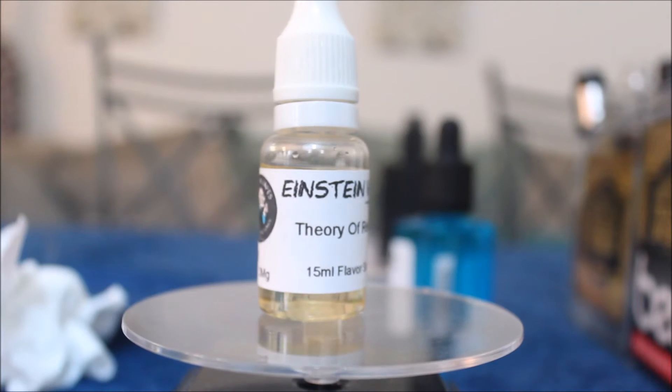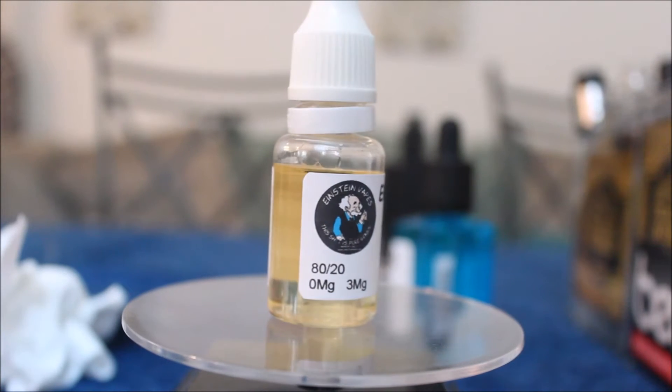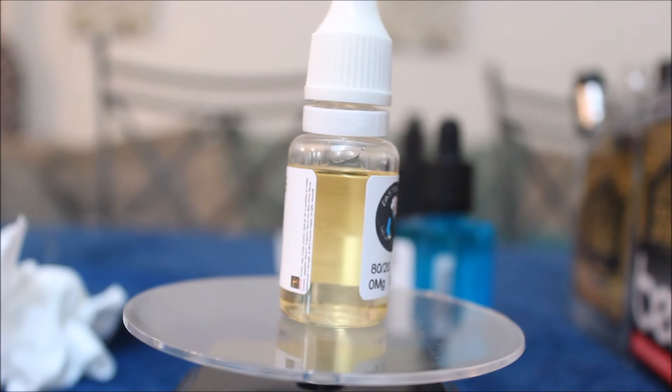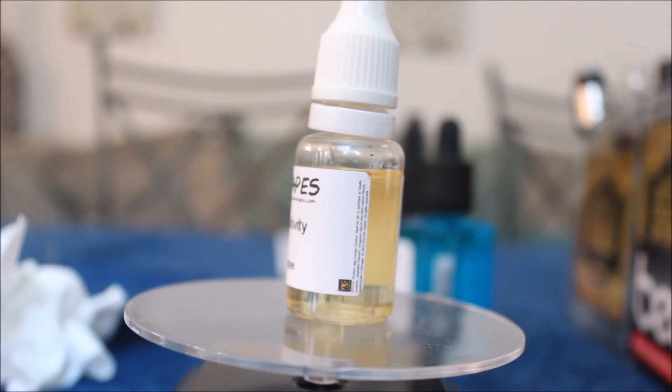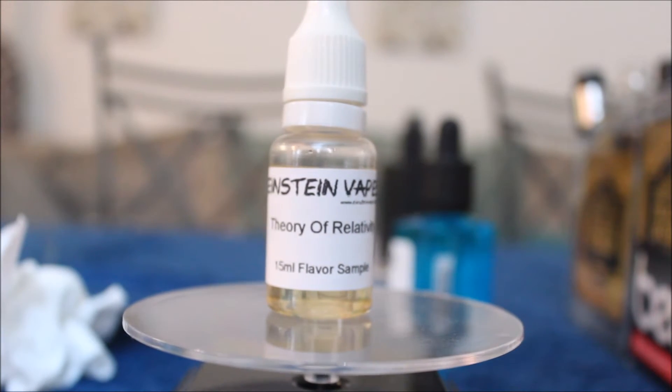Let's jump up close and look at this bottle. It's just a simple 15 mil bottle — their sample bottle. Here we are looking at Einstein Vapes, Theory of Relativity. You can see their little logo on the side. It tells you it's 80-20 in 3 milligram, but that's about all. They keep the packaging simple, but it doesn't matter because the juice is what we're talking about.